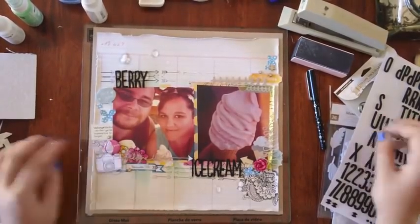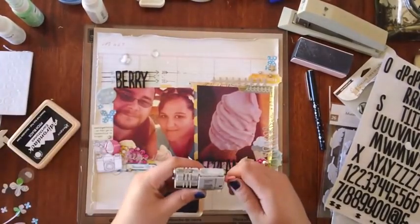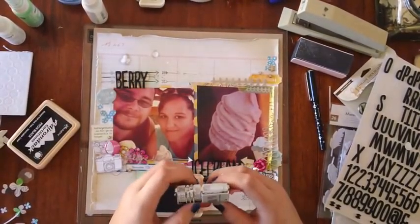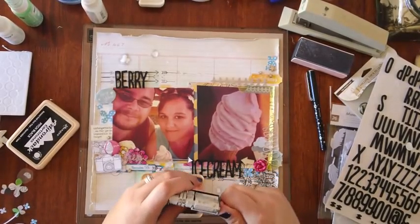I'll add some foam dots to the top camera in the description, and a date using the date stamp from Dear Lizzie and Colton.